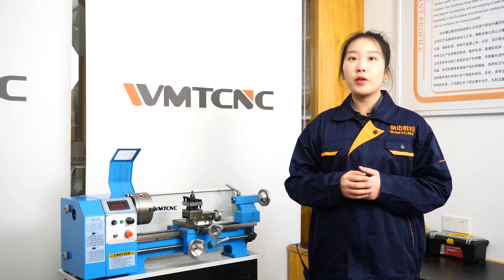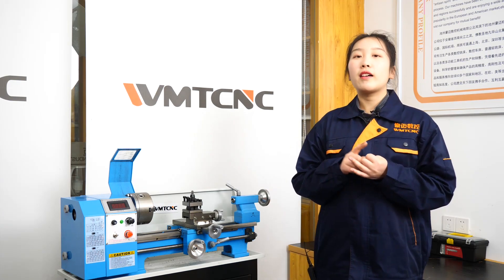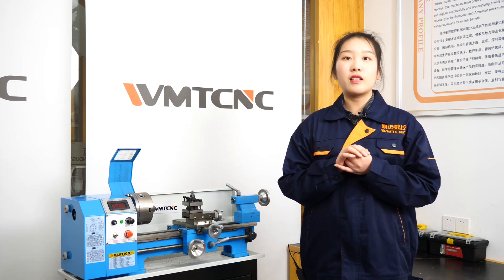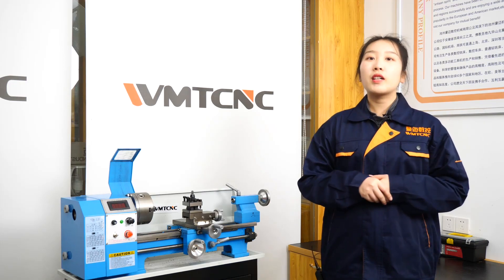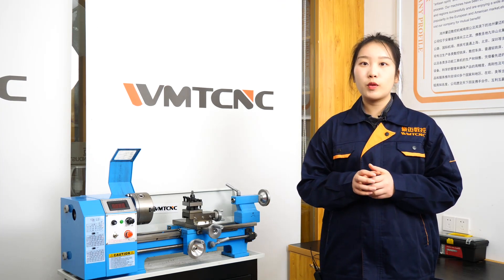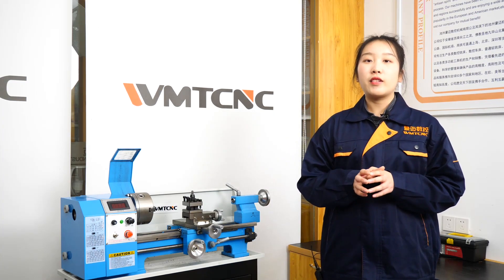Our company is focused on developing, manufacturing, and selling various CNC milling, CNC lathe, milling and drilling machines, lathe machines, drilling machines, multipurpose machines, and so on. Our company also has advanced machine measuring equipment and scientific management system to ensure our products have high precision, high rigidity, and reliability, making our company well-known in the European and American markets.